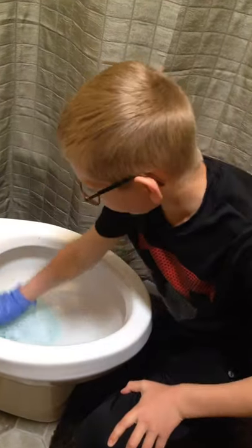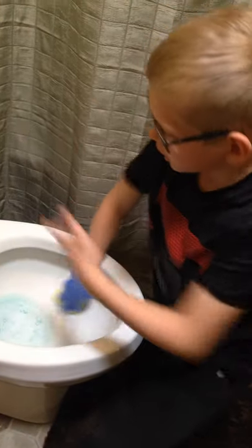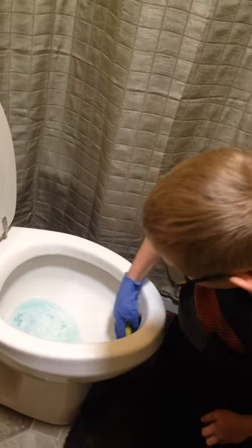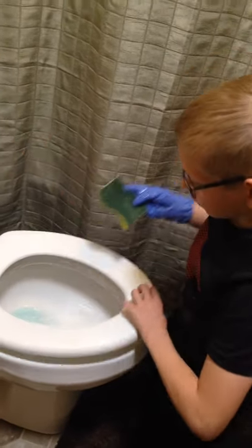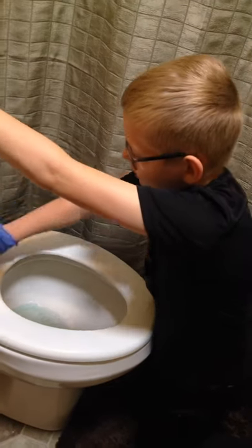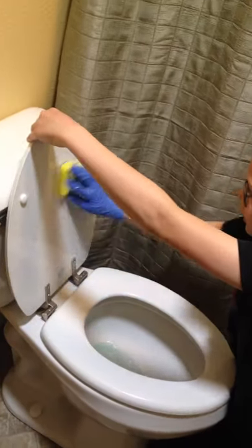For extra cleanliness, you just scrub — give it a nice scrub in there, and then scrub over here too. I like doing these parts to make it extra clean.